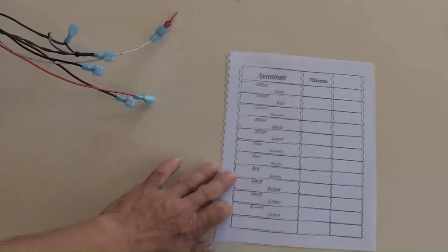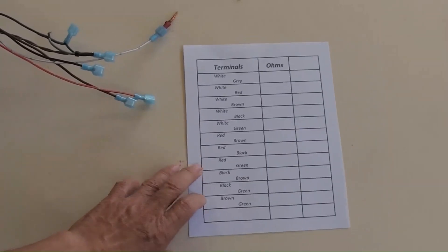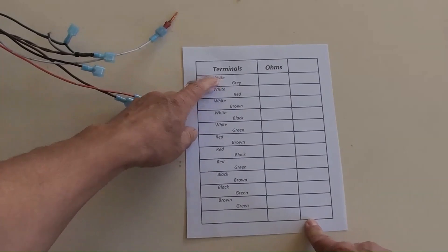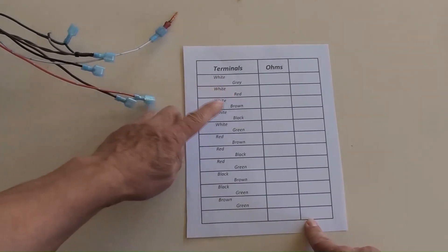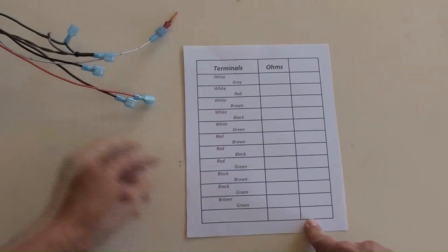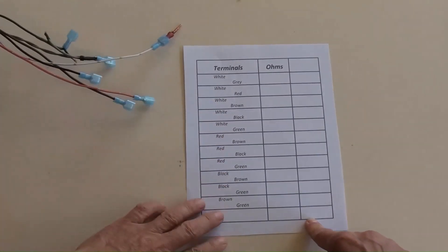A table has been organized to measure ohm values for any possible pair of wires. The column on the left lists the two wire names and colors, such as white and gray, white and red, white and brown, and so on. All wires have been included.